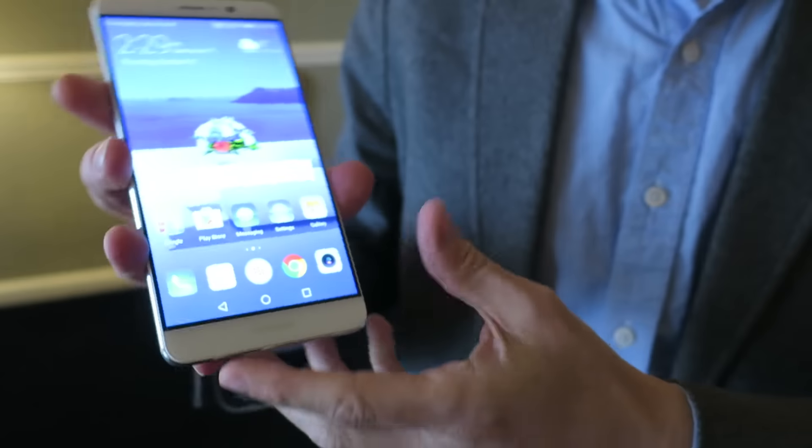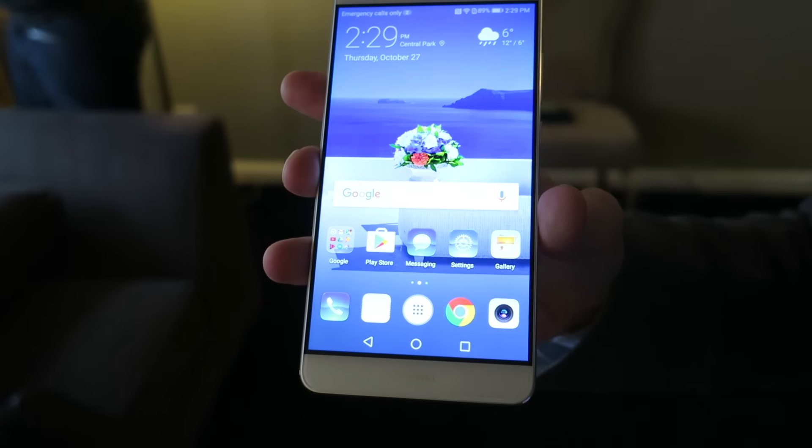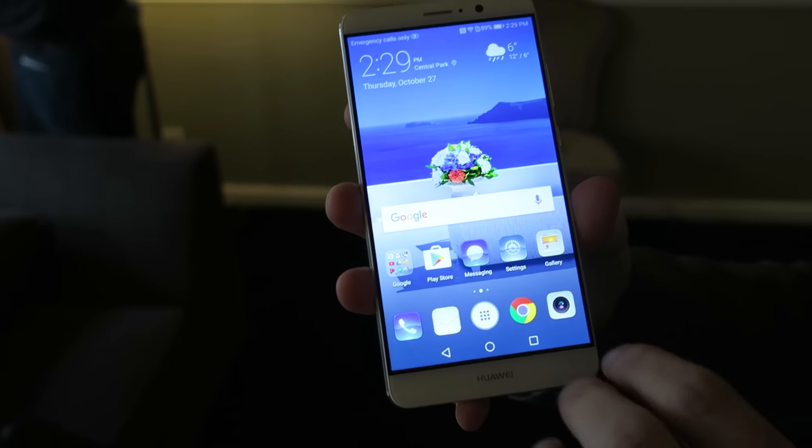Let's take a close look at the screen now. This is, of course, a gorgeous big LCD screen. I believe it's 2560 by 1440. I have not seen the spec sheet yet — we just got our hands on this.